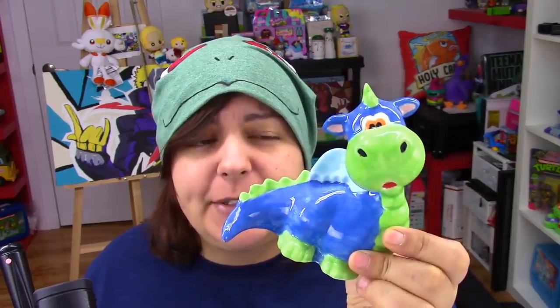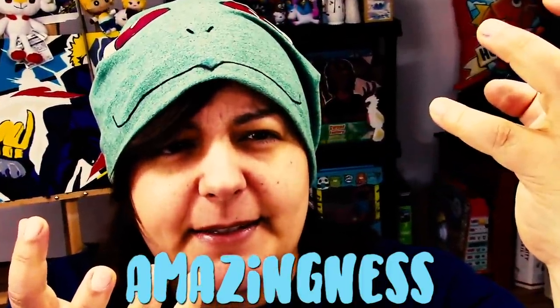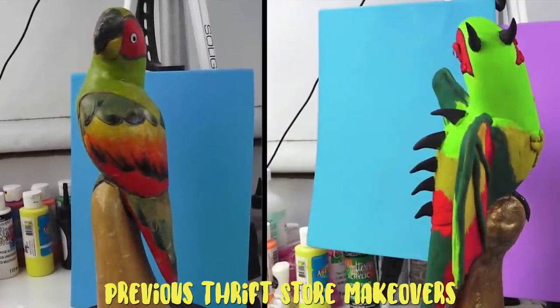This is the series where I take sculptures from the thrift store, kind of like this really derpy dragon, and try to turn it into an epic sculpture of amazingness. In previous episodes, my only rule is pretty much keeping the entire shape of the real sculpture and just adding onto it to make it nicer.